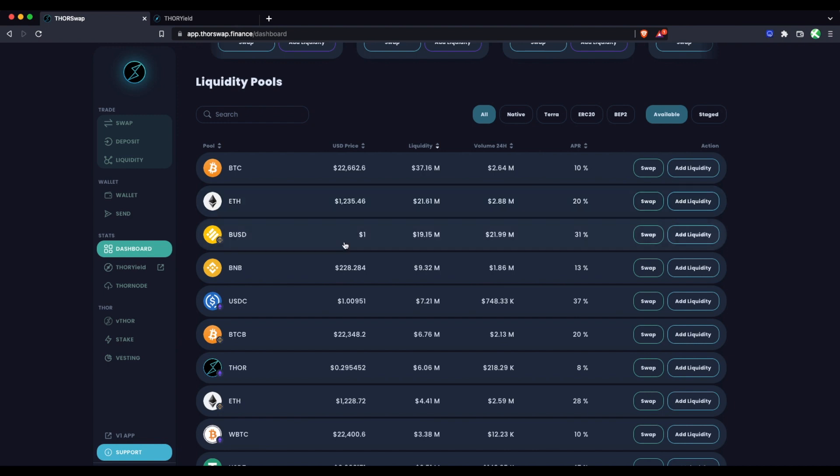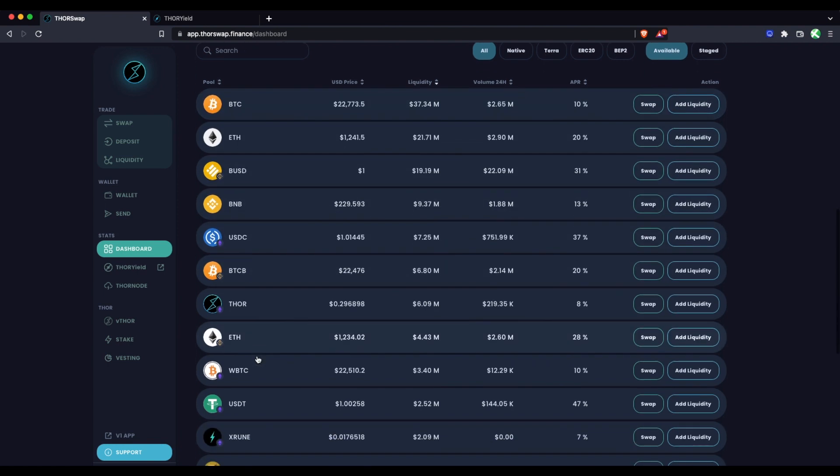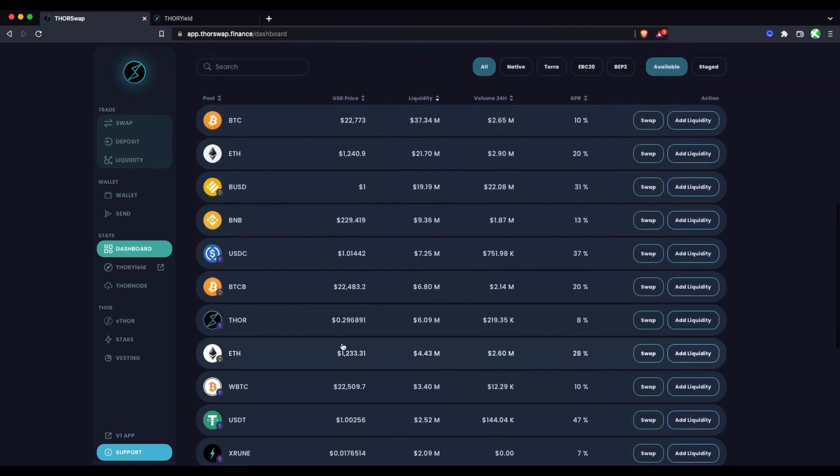You as a liquidity provider, providing to a pool which is always 50/50 between the two assets, are allowing those swaps to take place and being rewarded with fees from those swaps. The first method to earn yield on RUNE would be to pair it with an asset you're already holding and want to continue to have exposure to. For example, if you're already holding Bitcoin and want to hold it for the foreseeable future, and feel the same way about RUNE, then the Bitcoin-RUNE pool would make a lot of sense.